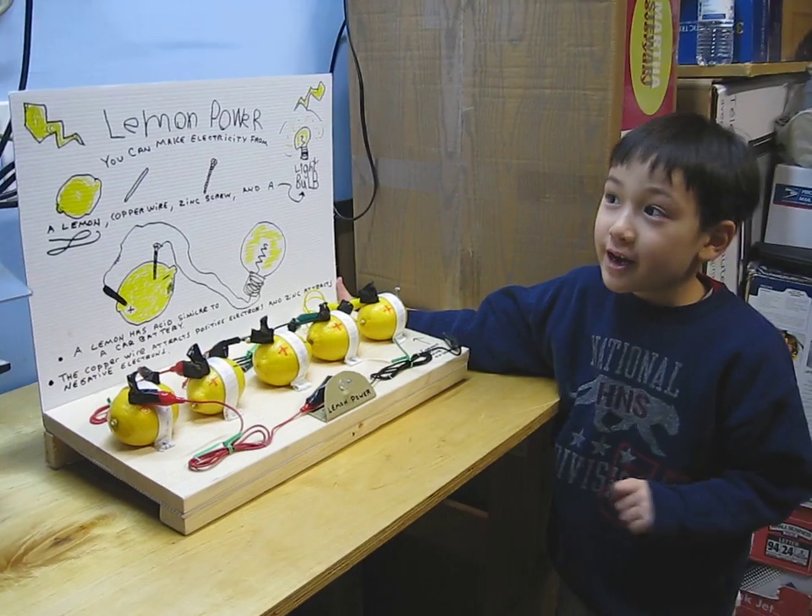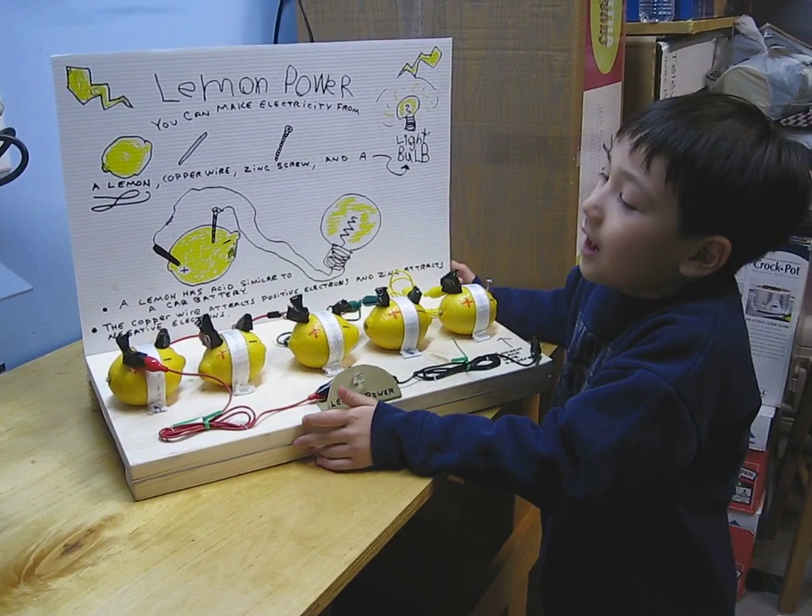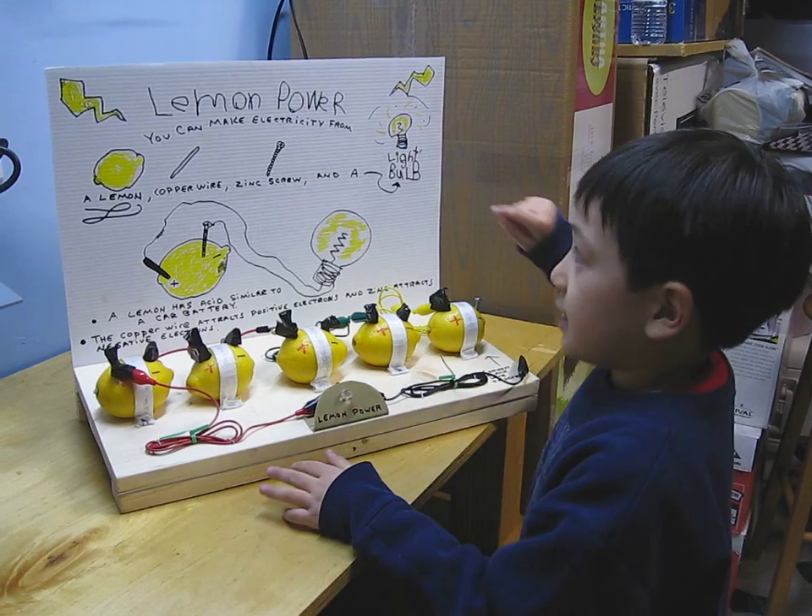Hi, I'm Joey. We are going to make a lemon battery. Lemon Power.